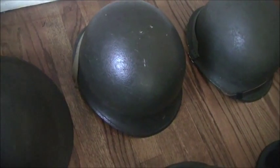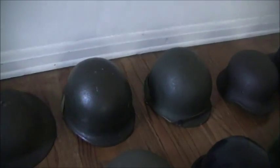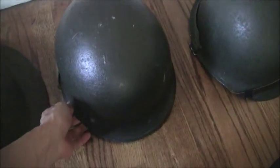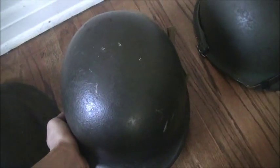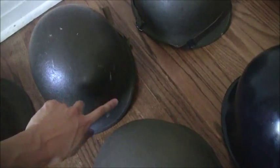I have a few M1 helmets from the Second World War period. This particular one is a rear seam, swivel bail. It's got the sewn-on chin straps, OD-3, that's original to the Second World War. On the inside, however, it's got a Korean War liner and a 1980-something headband. It's been named on the inside of the shell and also on the liner itself.